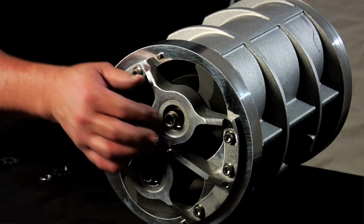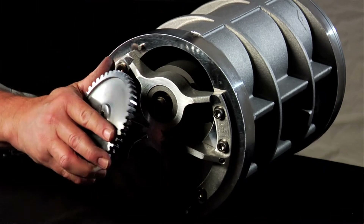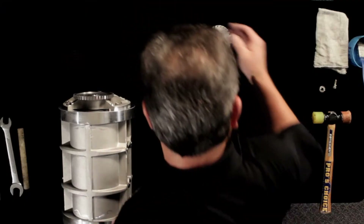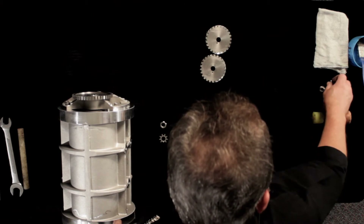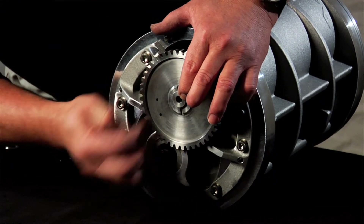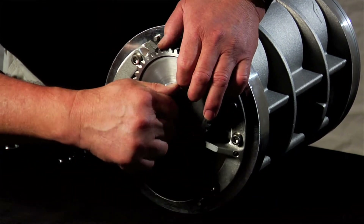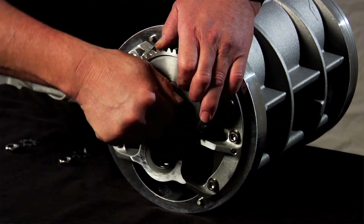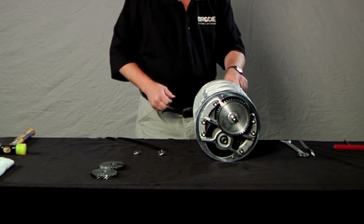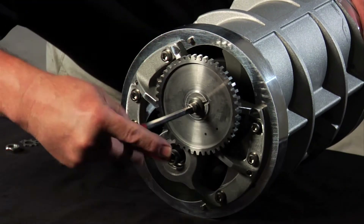Locate the right rotor by finding the stamped letter R. Install the pulse output gear — it's slotted. Use the locking washer and bolt to lock it down. Keep the rotor from spinning using your blocking stick and tighten the locking screw with your allen wrench. Be sure the washer engages in the slot.